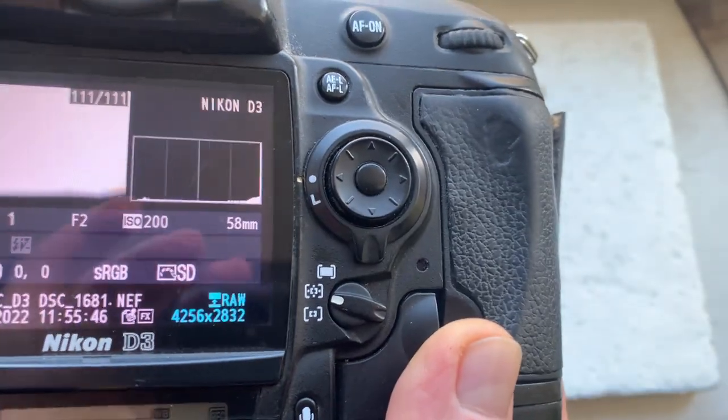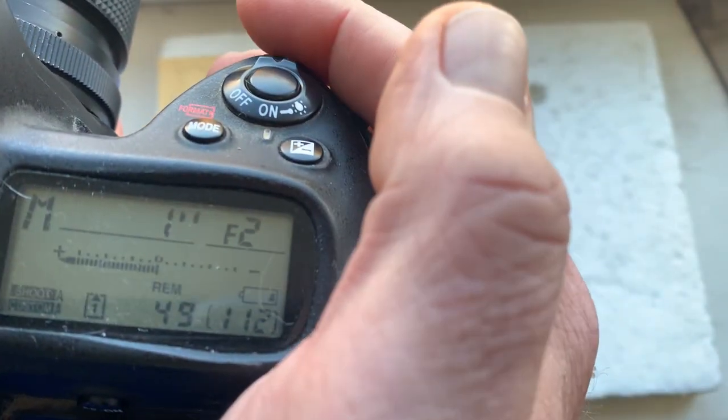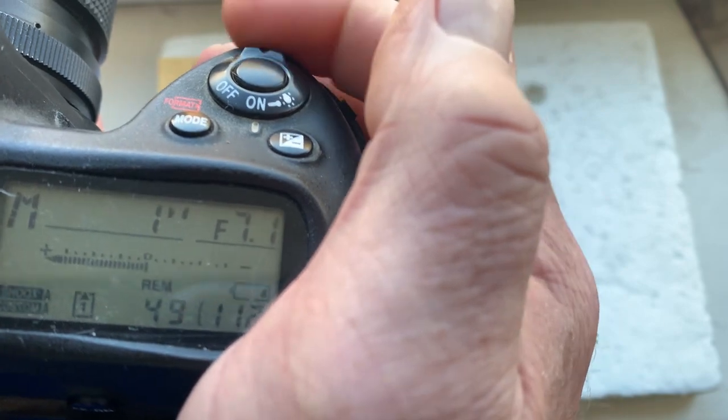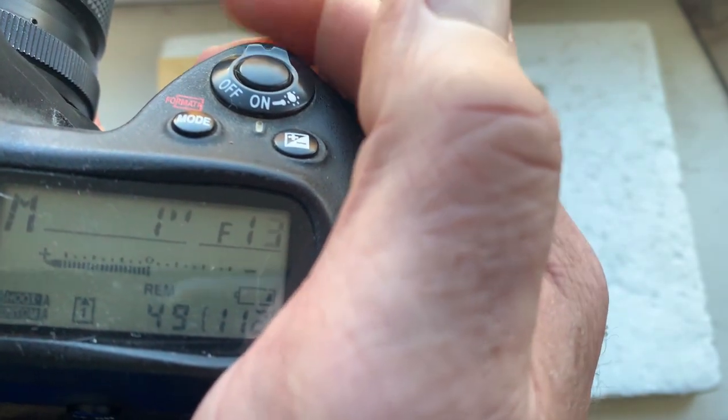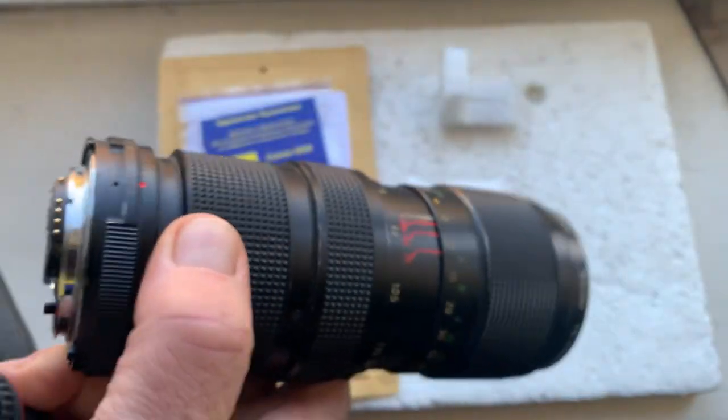I pre-programmed the focal length to 58 millimeters, aperture from f/2 to f/16. Focus trap mode is on — focus trap mode works only in IFS mode in your camera.